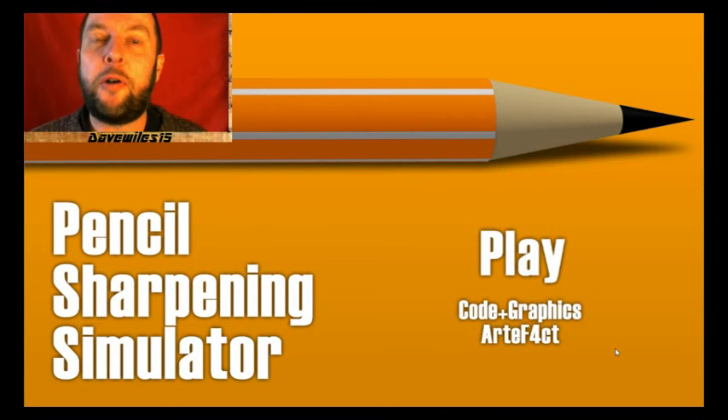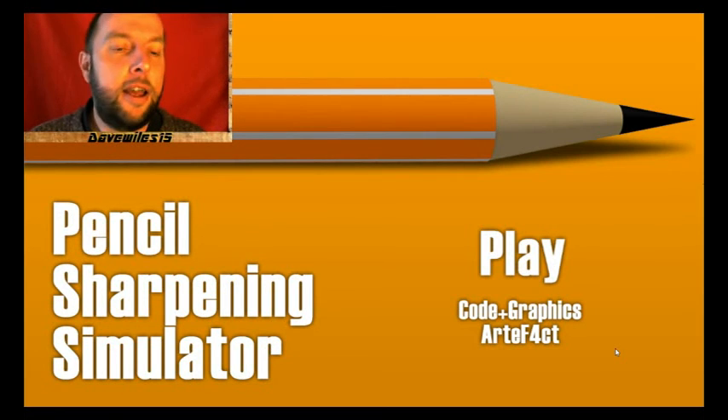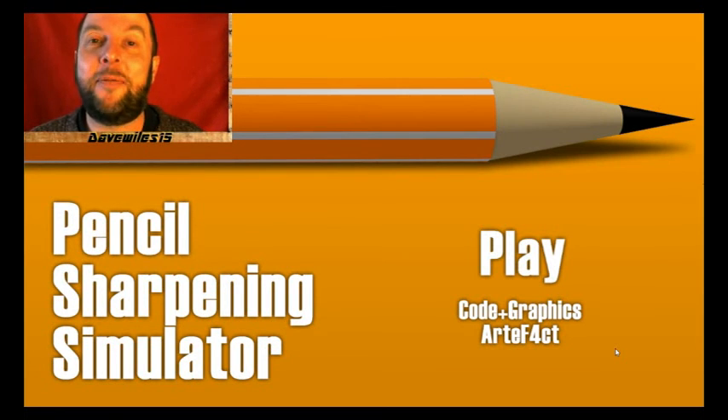Hello, welcome back, it's Dave Wiles. I'm making a video — it's called Pencil Sharpening Simulator. Who knows what this is, but let's have a go.